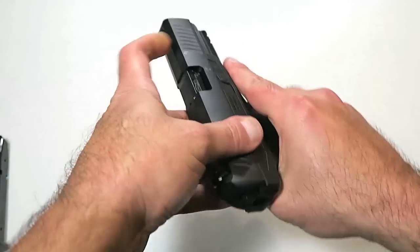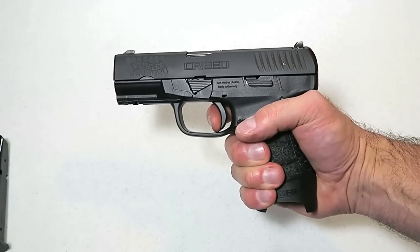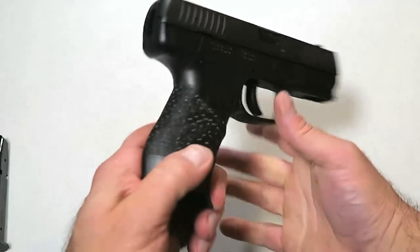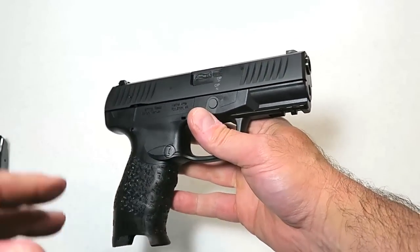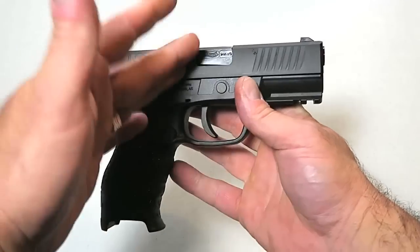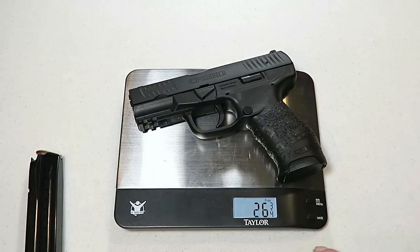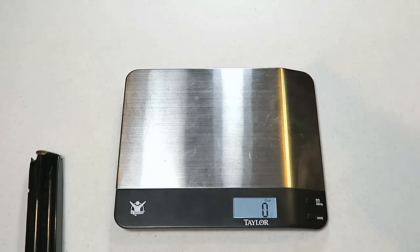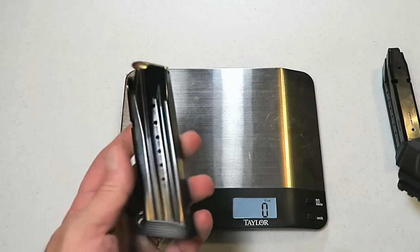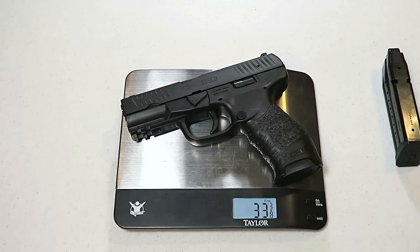Reassembly is very simple — easy setup, no problem. We'll lock that slide back, reassemble, and there we go. Let's load up a magazine and weigh the gun both unloaded and loaded. The Creed weighs in at 26 and three-quarters ounces unloaded, and with a fully loaded 16-round magazine, it weighs 33 and three-eighths ounces.